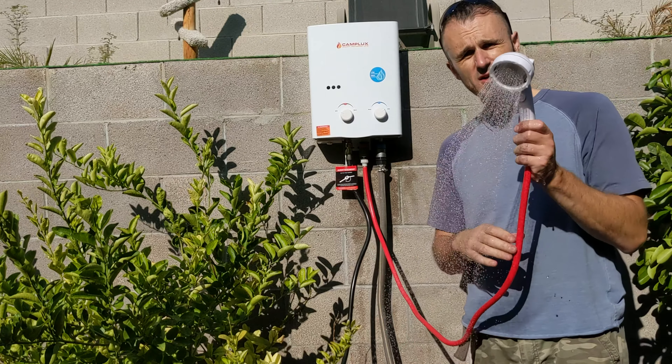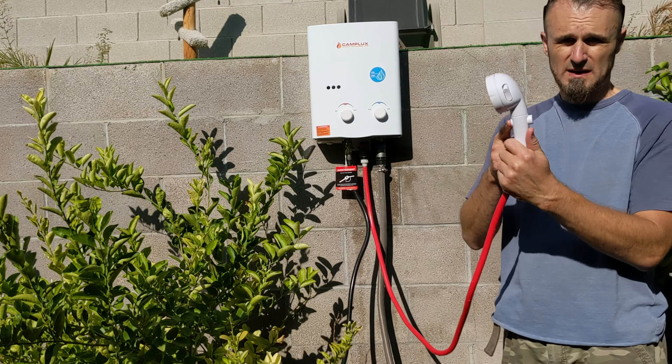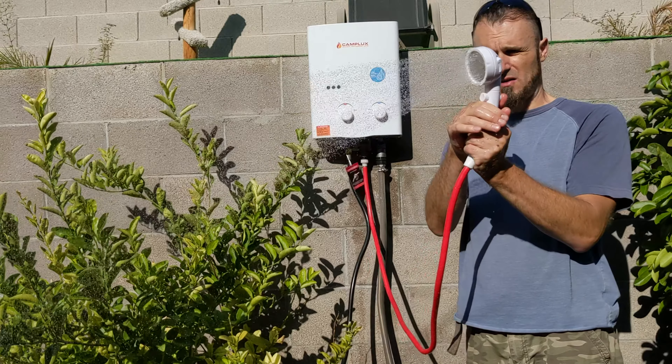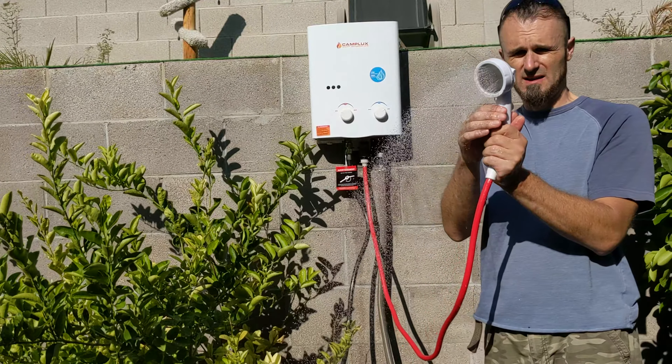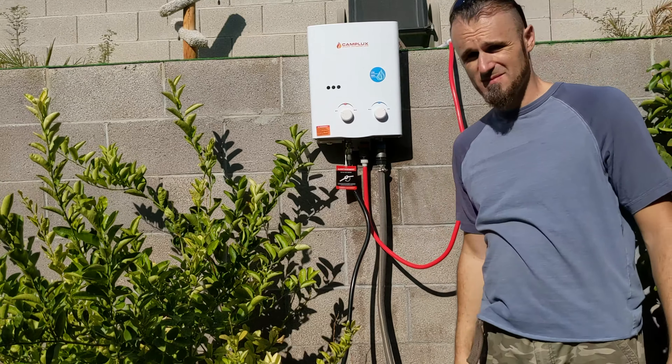I feel like I want to take a shower now. If you push this button, it stops automatically — it comes back on and turns on automatically. That's pretty cool.